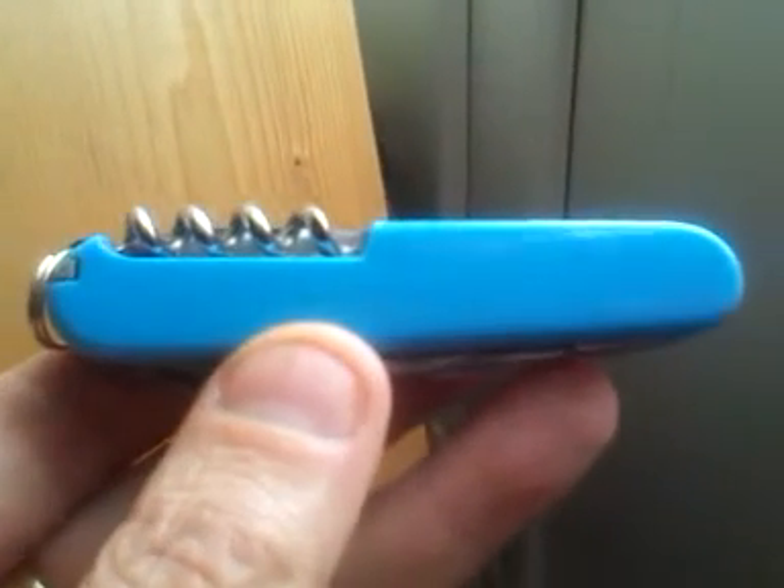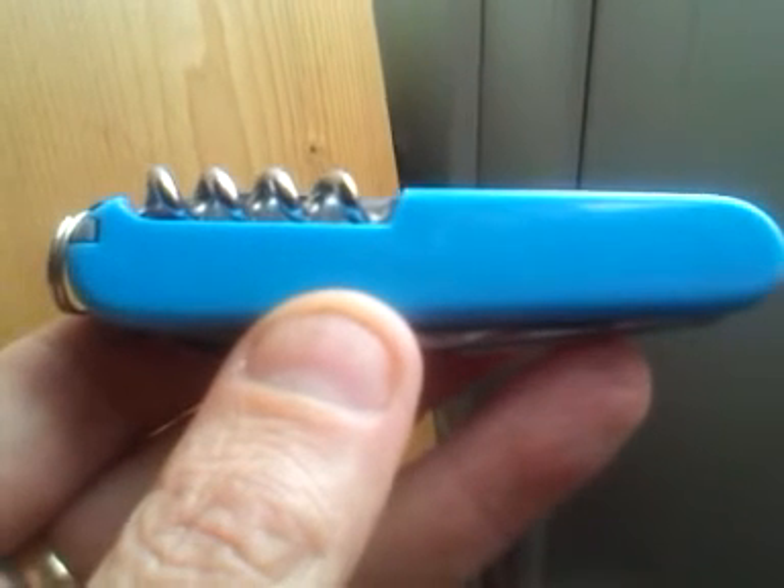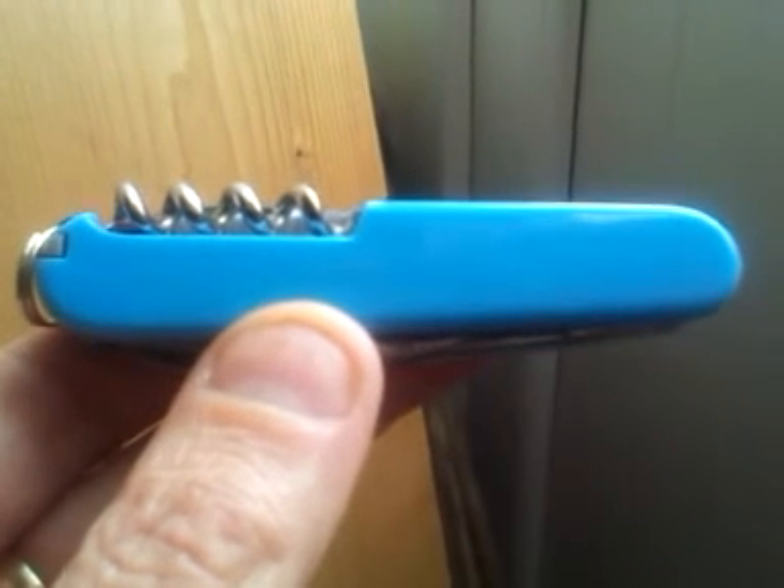And something else I forgot to mention was the cost of the knife. It was £3.99 in English pound sterling. That works out, for those of you across the pond, to $6.05, or to continental Europe, it works out at €4.70. For the money, I don't think that this can be bettered.